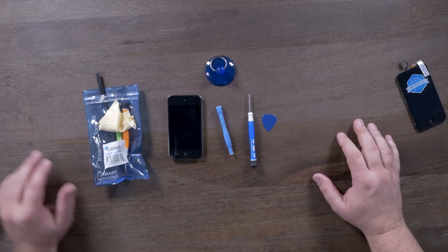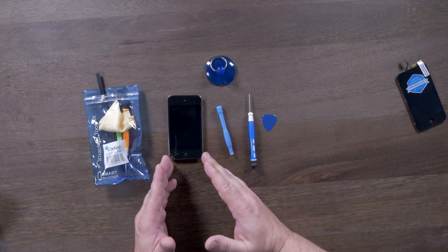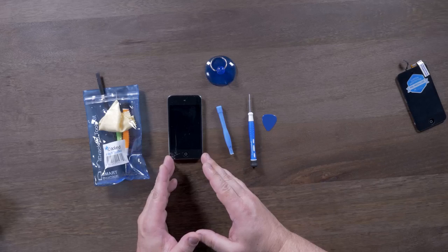In this iCrack video, we're going to go over how to replace the display assembly on an iPod Touch 4th generation.